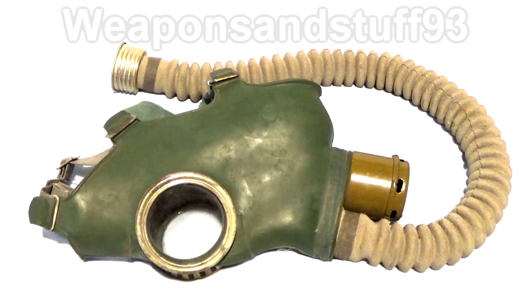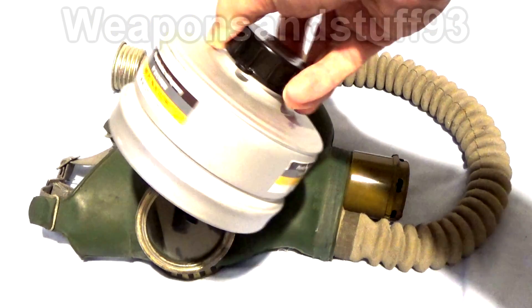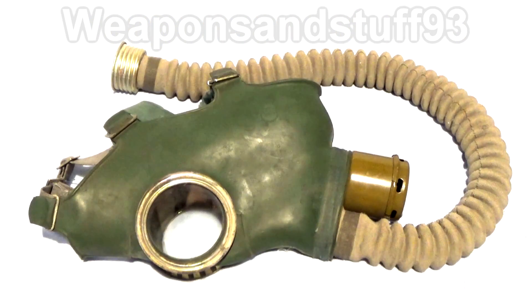So without further ado, I'm going to put a modern Gost filter on it - a Polish ABEC type one from the 90s. So if this doesn't work, although it could be the filter at fault, I imagine it will be the mask. And let's test it.